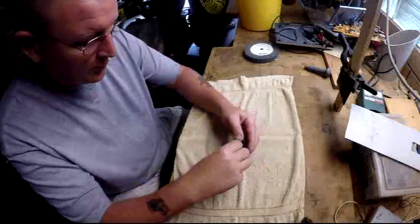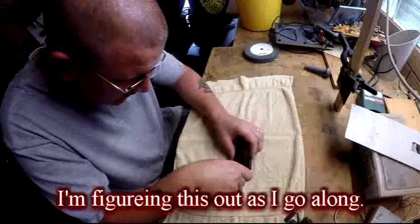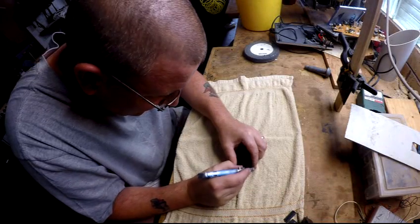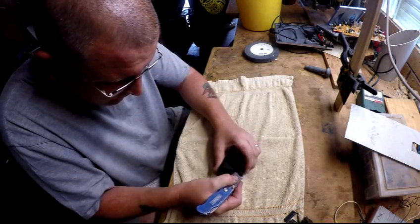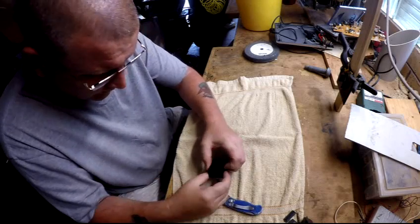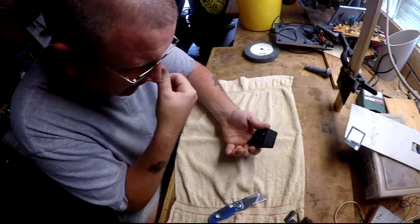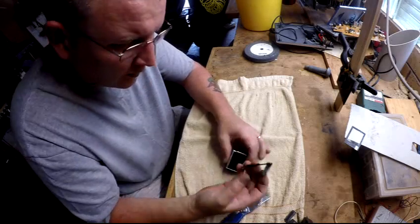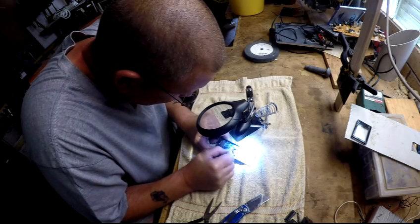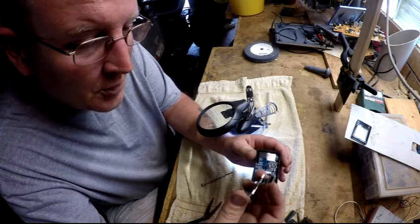First thing I want to do is remove the battery. Then I need to get this screen off without damaging it. That just fits in there - there's a little black thing either side, just pull it back, which releases the clamp on that.